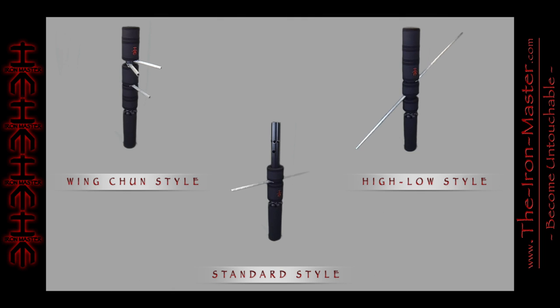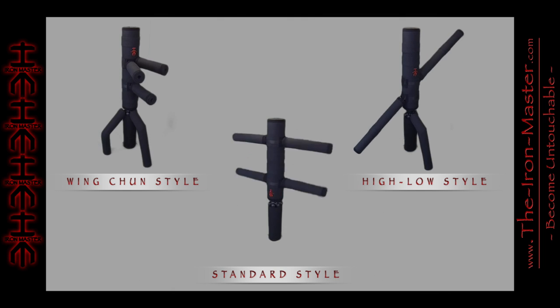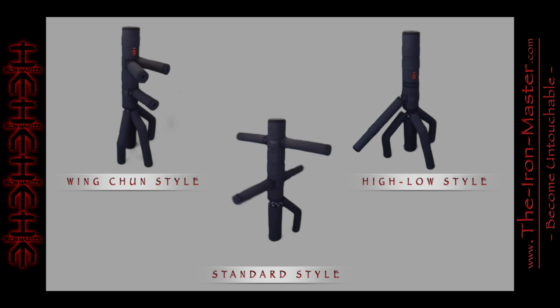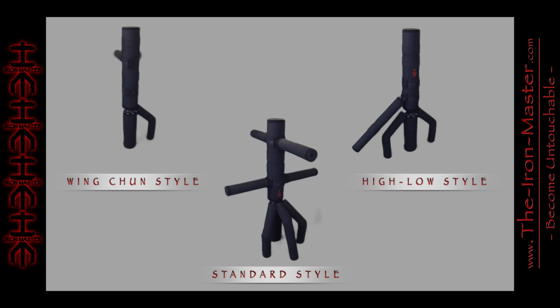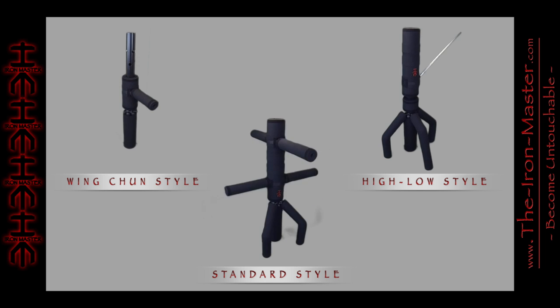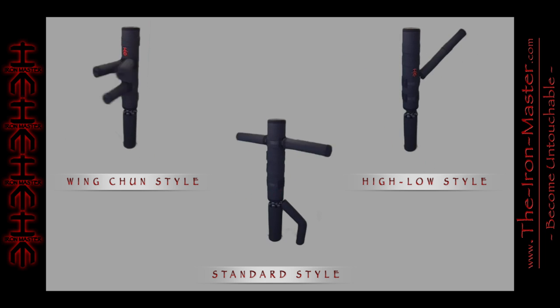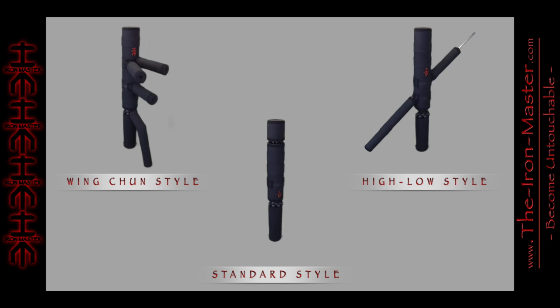The three main fighting styles are standard, high-low, and Wing Chun. The standard style simulates upper and lower arm swings. The high-low style simulates upper and lower leg kicks and or weapon attacks. The Wing Chun style focuses on close-range combat and is designed to meet the dimensional requirements of standard Wing Chun dummies.